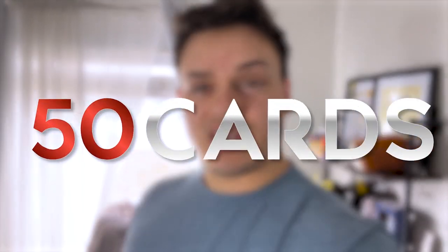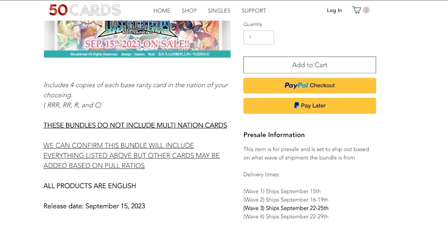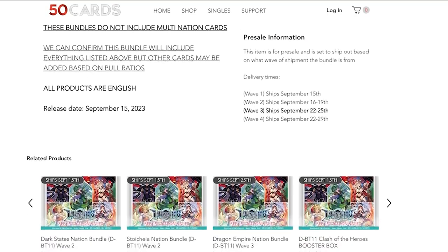I also want to go ahead and thank our sponsor for today's video, which is 50cards.shop. If you haven't checked out 50cards yet, they have all the playset splits, all the bundles, all the singles, all the sleeves, everything you need for Vanguard. And with that being said, let's just go ahead and jump right into the unboxing.